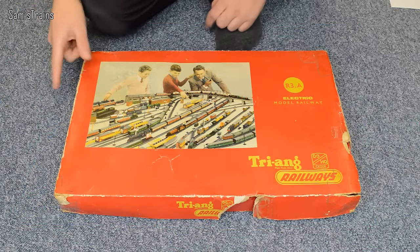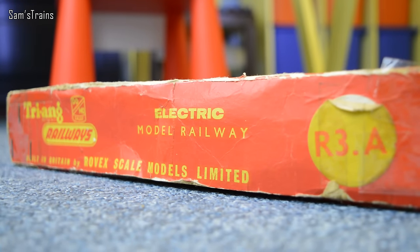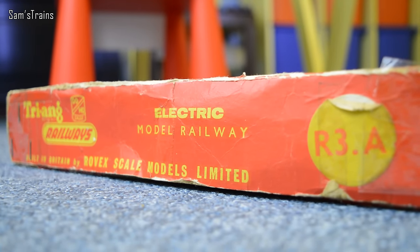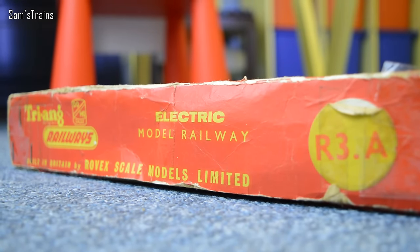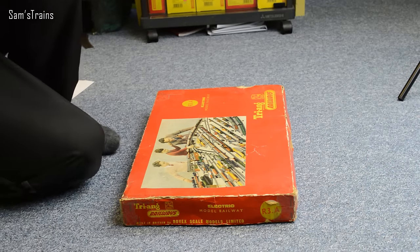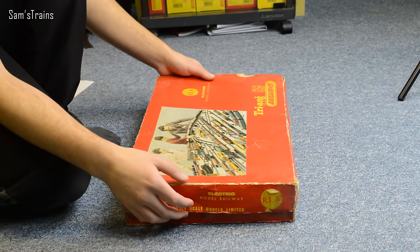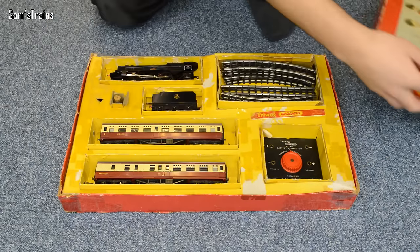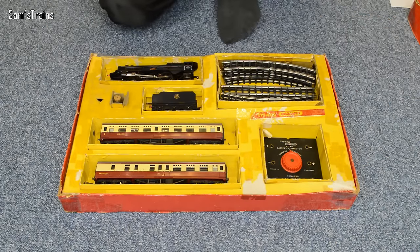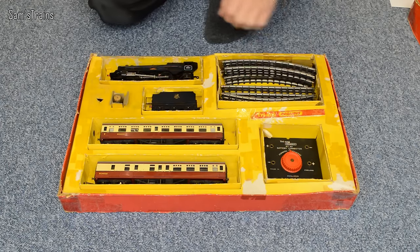I'm going to get this open in just a second. Let's take a quick look at the end of the box — you've got basically the same stuff, R3A electric model railway. The box is a little bit tatty now, to be honest, but it's not done too bad for its age. Let's take the lid off and take a look at what we've got inside. As I noted already, you've got 14 pieces of series 3 track here.